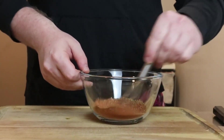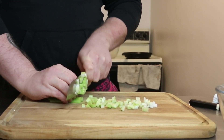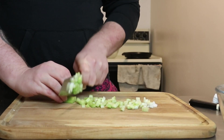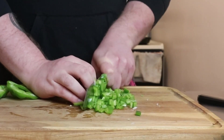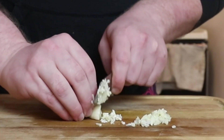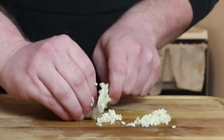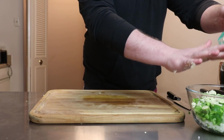I'll leave a link to that spice blend in the description. For our knife work, we're going to start off with the Holy Trinity, which is essentially the Cajun and Creole mirepoix. Start off by dicing one stalk of celery, half of an onion, and a green pepper. We'll also slice up three pods of okra and two or more — really as much as you want — cloves of garlic. Once all that's nice and chopped up, throw it into a bowl and set it to the side.